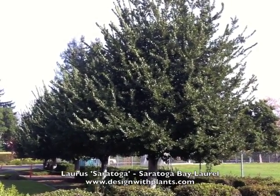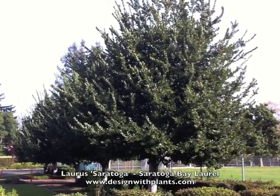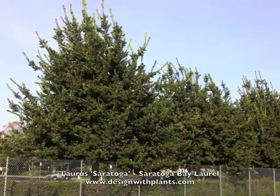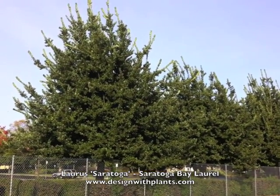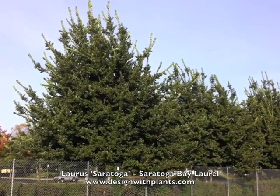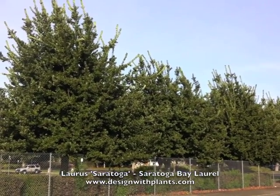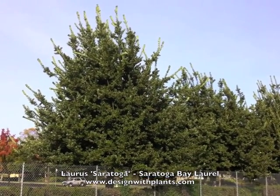Otherwise you're getting into larger trees like Podocarpus and Quercus. Quercus agrifolia tends to be a messier tree because of the acorns and leaf drop. These do not do a large leaf drop yearly like the oak does, and I think that's one of the other reasons I like them — it's a pretty clean evergreen option, and there aren't a lot of those at this size.